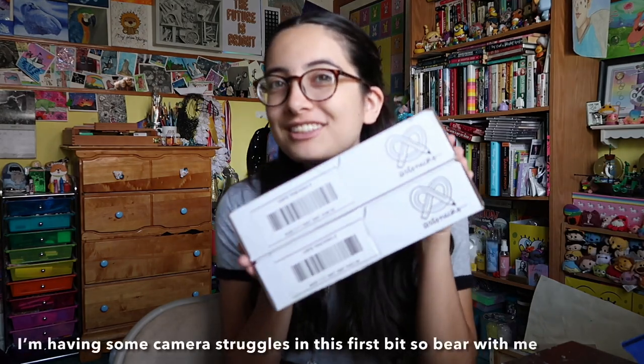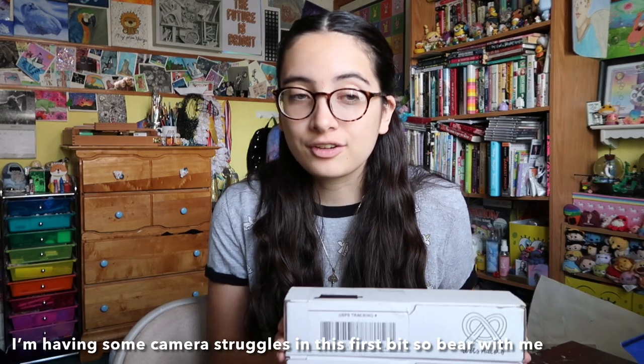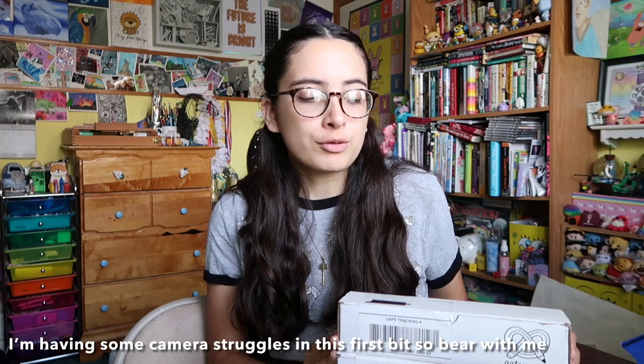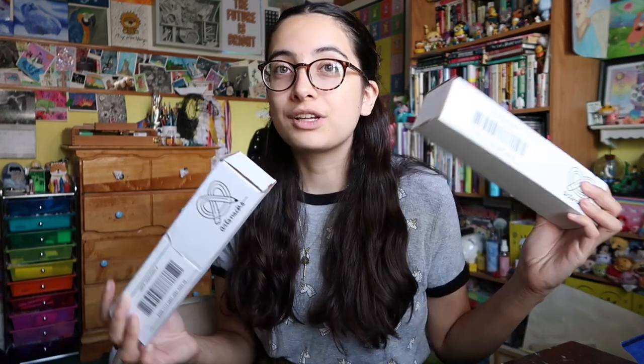I decided it was time again to subscribe to ArtSnacks. We have two new boxes and I'm super excited to open them. The reason we have two is because they're currently running a sale — I think until the end of July. If you use the code FREE20, you get 20% off a three-month subscription as well as a free box, so I don't know which box is which since they came on the same day.